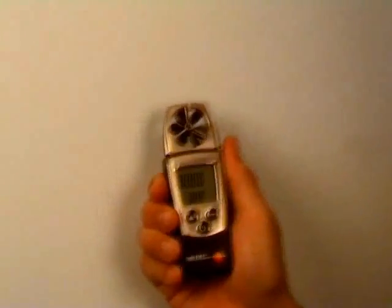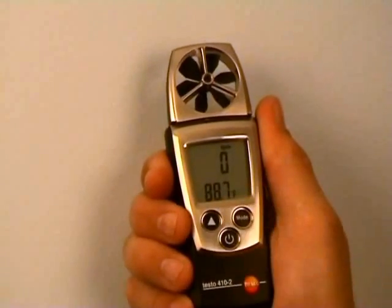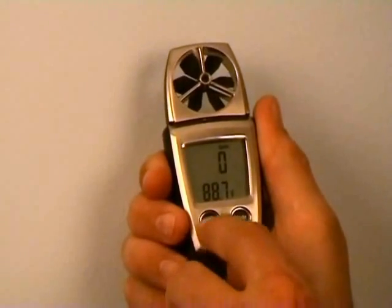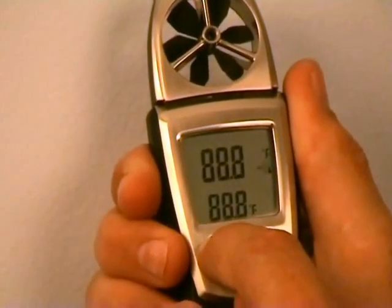In this section of the QuickStart video, we're going to go over how to make an airflow measurement with a 410 manometer. We're going to power the instrument up and make sure that the instrument is in feet per minute. Temperature is always shown on the bottom. If it wasn't in feet per minute, we'd use the select key to toggle back around to it.